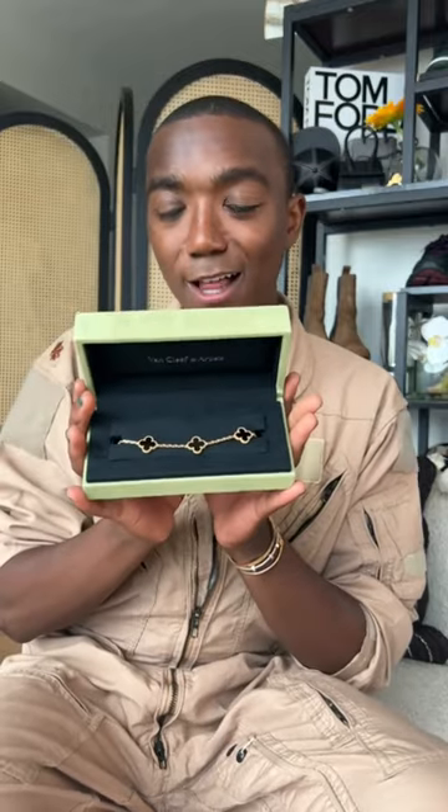Inside this box is another box, and you have the beautiful green velvet case, and then inside is the five motif onyx Alhambra bracelet.